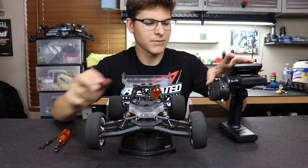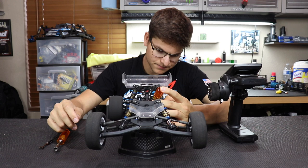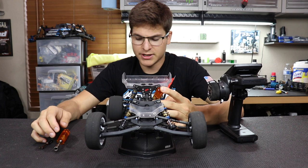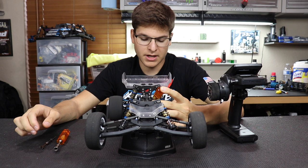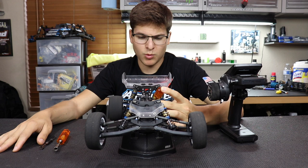I can feel the diff got tighter. What I like to do is put the L wrench in the outdrive and use the sub trim on my radio to set a pretty slow, consistent speed — letting the motor do its own magic to the diff. A consistent speed makes things easier and avoids giving it too much gas. I'll do that about 15 to 20 seconds on one side, then swap over, and repeat the same process one or two more times.